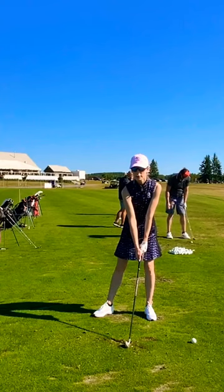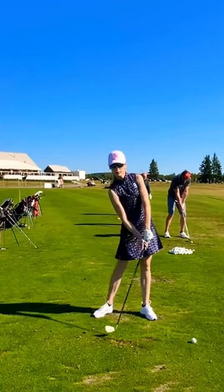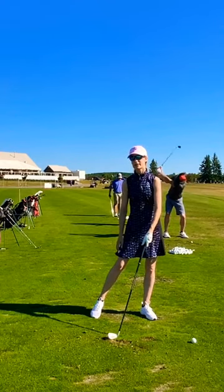It almost feels like that at the moment of impact that I'm hitting the ball off of my side, not off of my front.